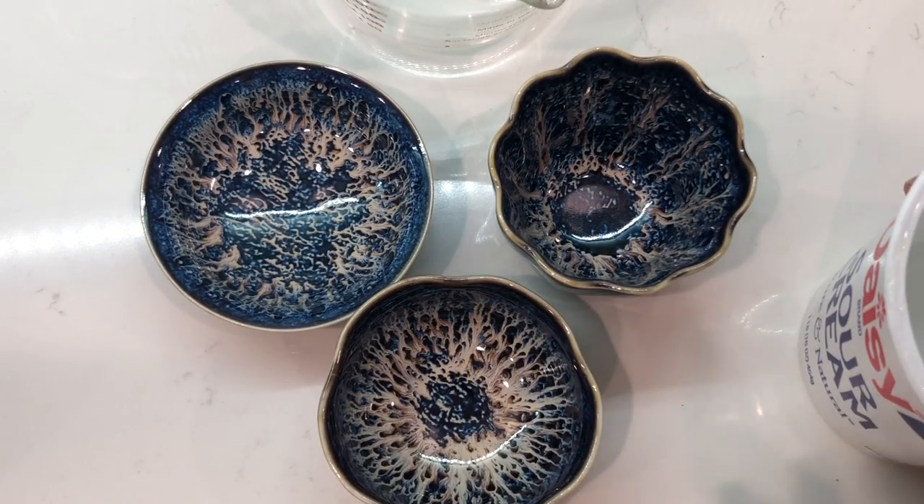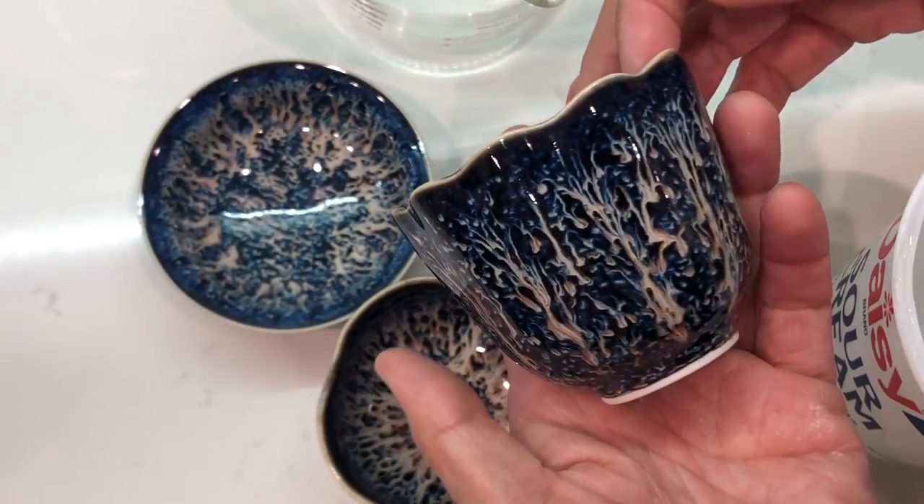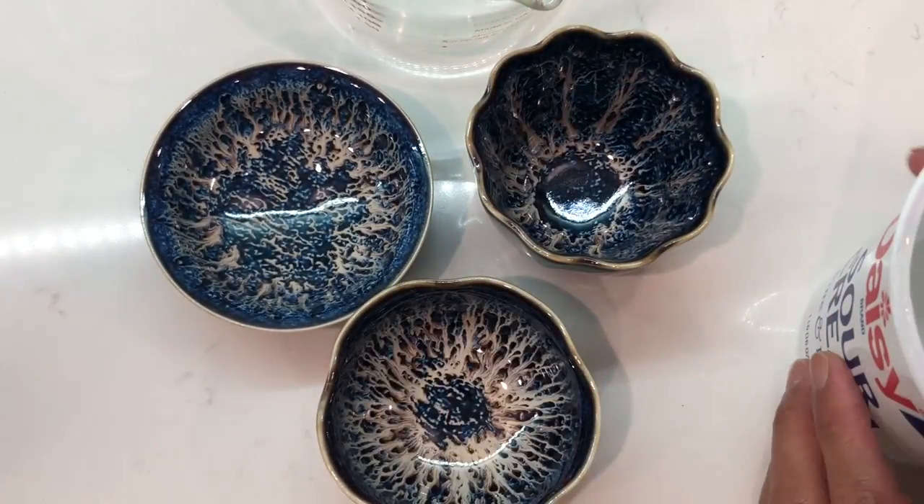Hello dear friends. Some friends would like to know the capacity of these little cups, so I would like to give it a try.